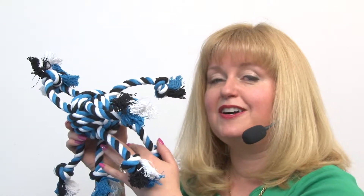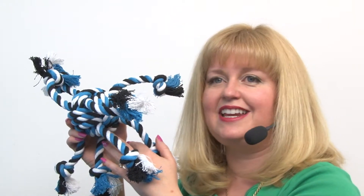This is just one of the colors that we carry — it's our Zany's Crazy 8 Rope Dog Toy in Blue.